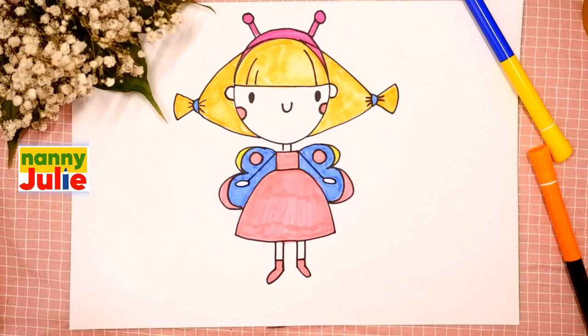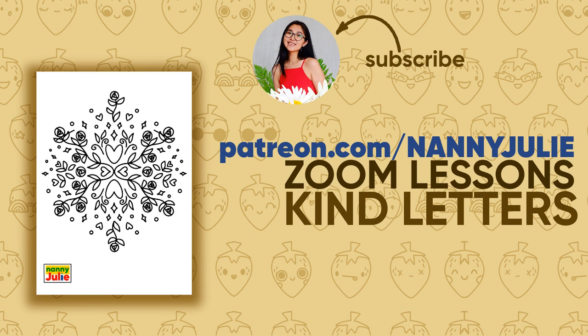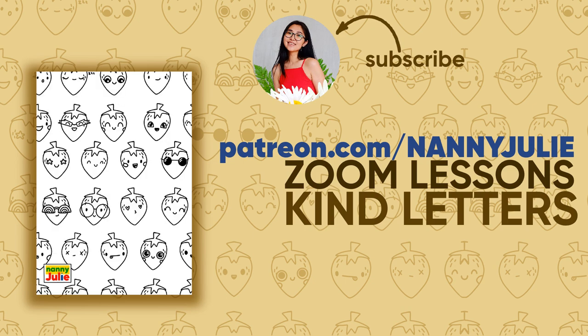You can be super proud of your drawing. I hope you had a lot of fun drawing and coloring the princess with me. Love you, bye bye!